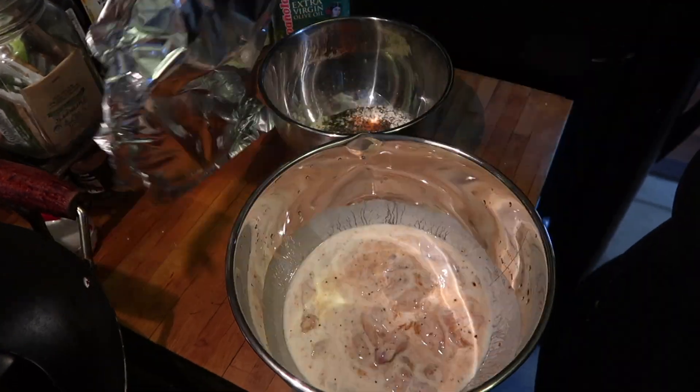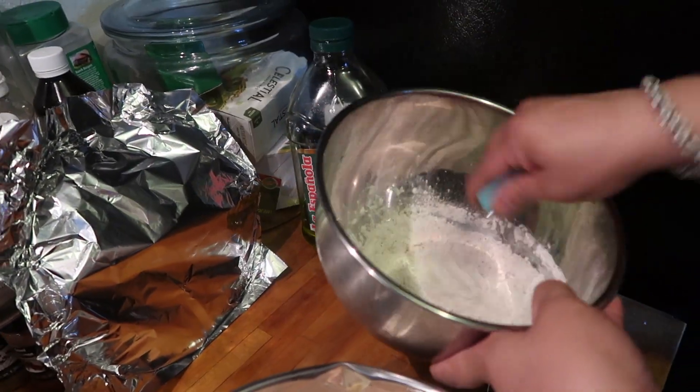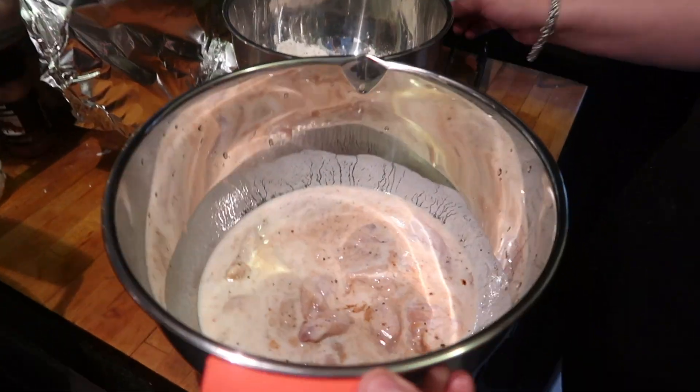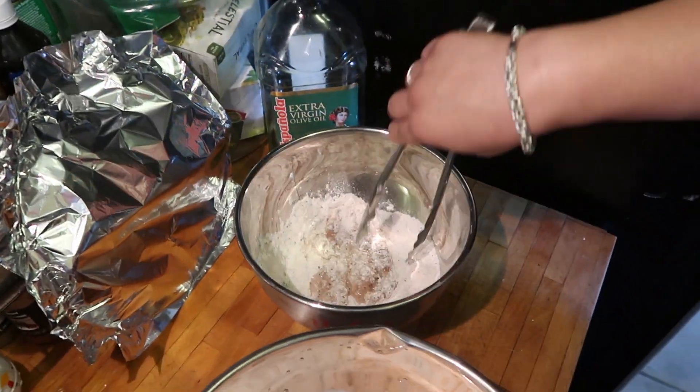Now it's time to mix our coating. Once you're done, we're going to grab the chicken from the buttermilk and dip it into the dry coating.